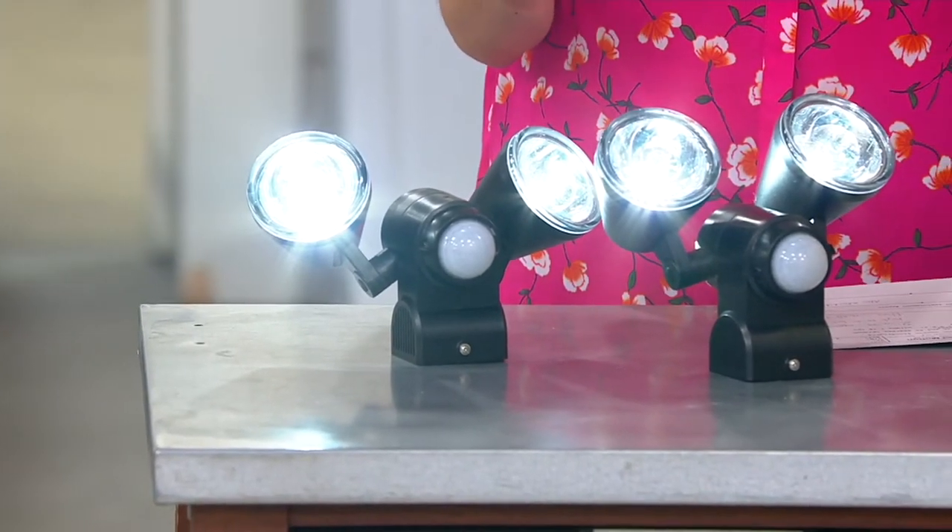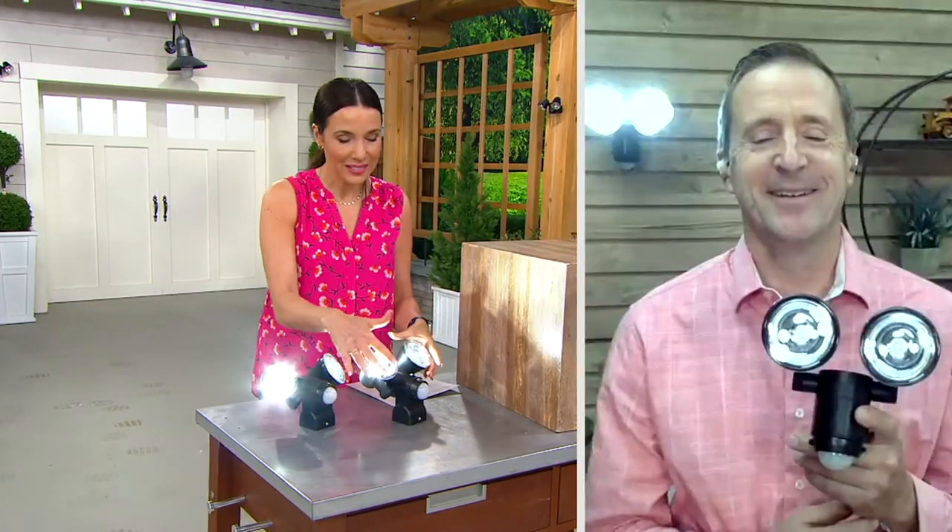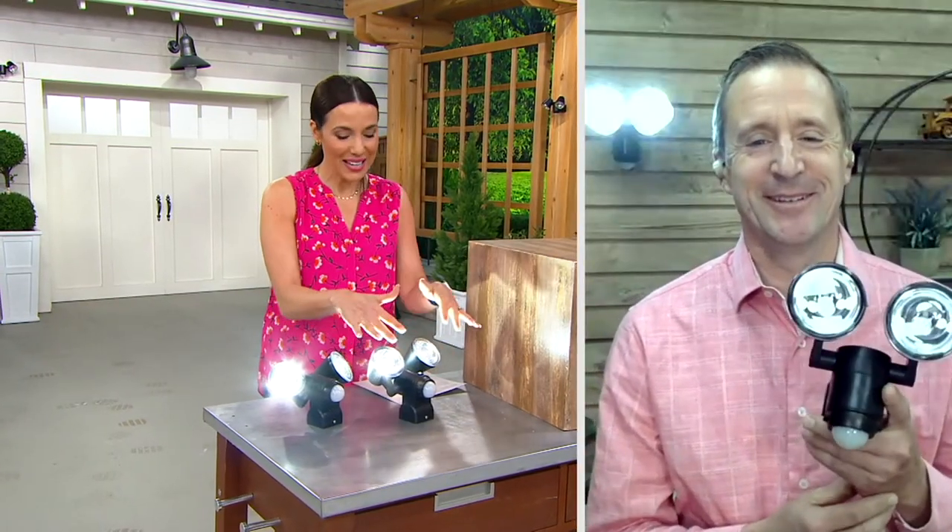I want to say hello to Howard Irvine. He's a home improvement expert and he's bringing us the Link to Home lights today. Hi Howard, how are you? These are nice and bright. I tried to give a little explanation about what they are, but I'd love for you to tell us more about them. Who are these for and what are we going to use them for?